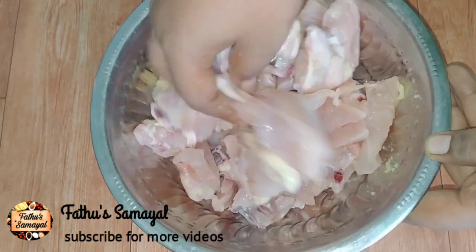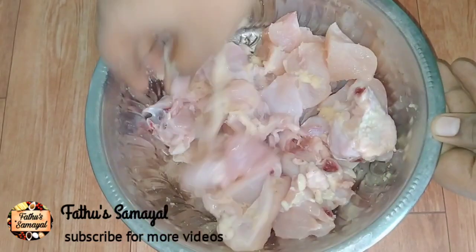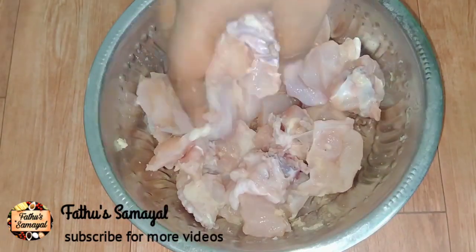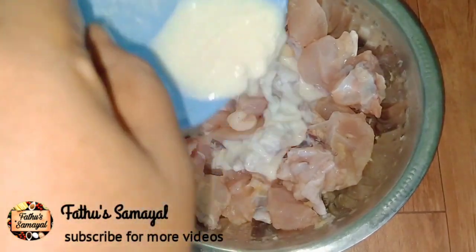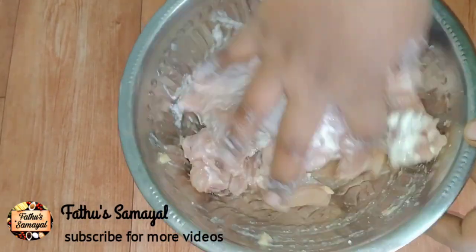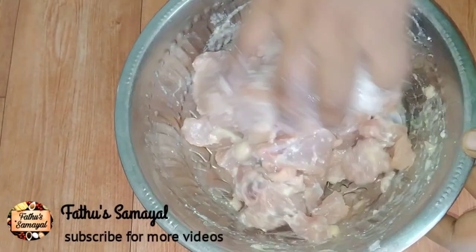If you want to marinate the chicken, we will add a cow cheese smell and mix it well. Add 1 tbsp of the fish sauce, add 1 tbsp of the sauce, add 1 tbsp of the chicken. Mix the chicken well — it looks very soft and tastes very good.